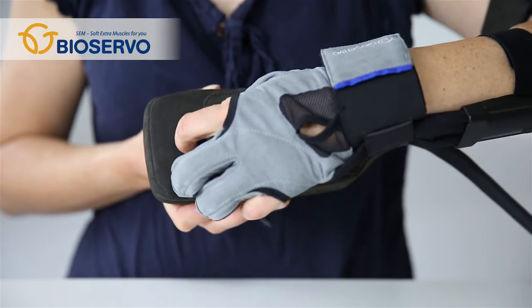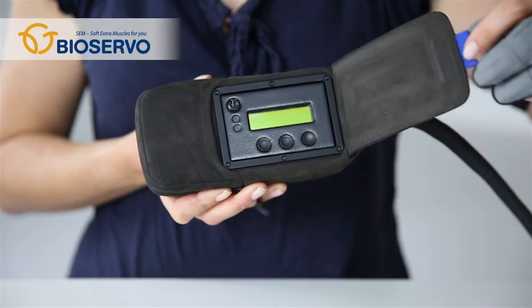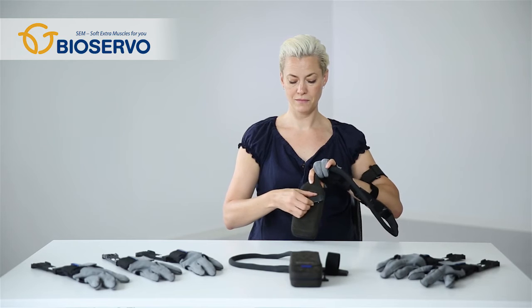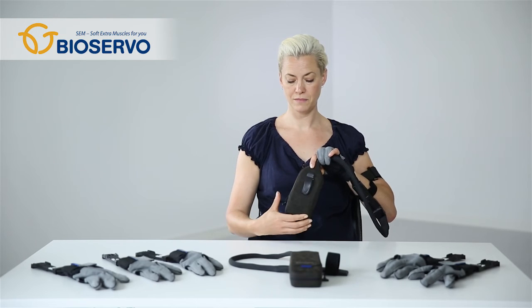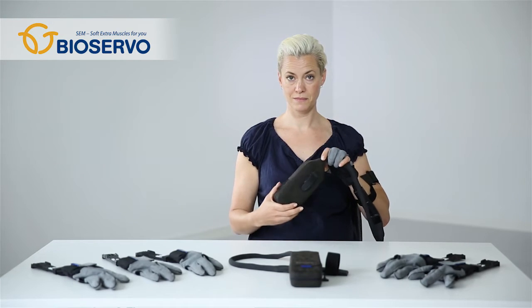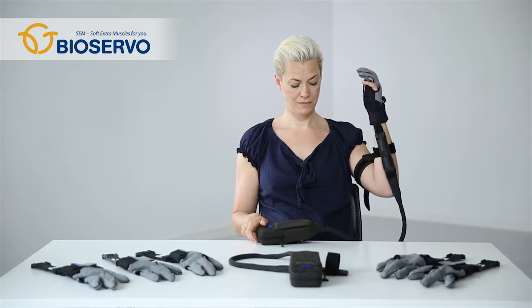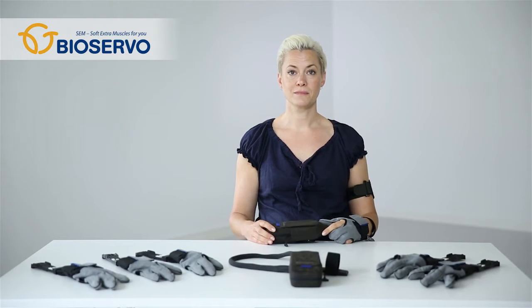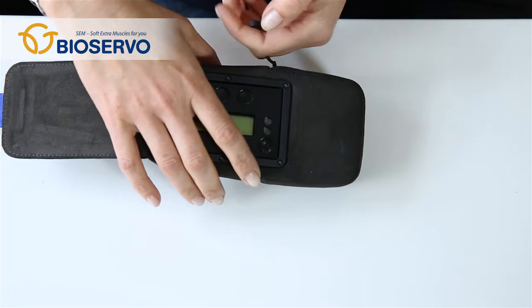You will find the panel where the settings are made underneath the protective cover. The SEM unit is designed to be hooked on a belt, however nothing prevents you from hooking it on other places, putting it on a table next to you, or strapping it onto a wheelchair. A SEM cord connects the control unit to the glove. The cord is available in four lengths depending on the user.